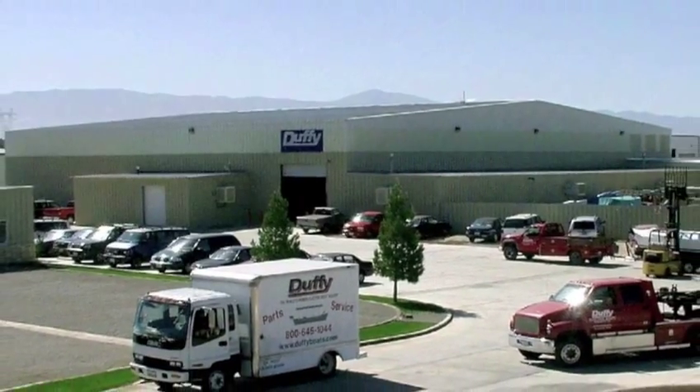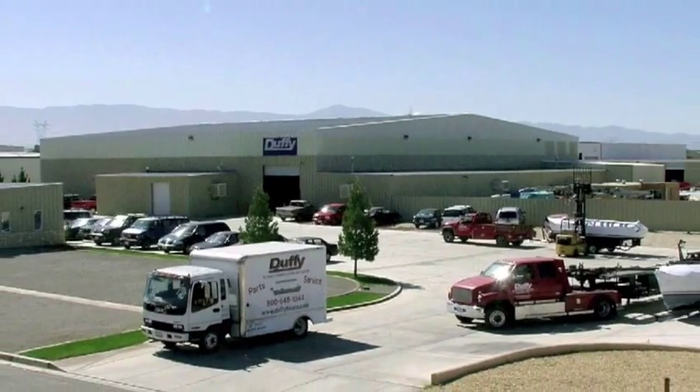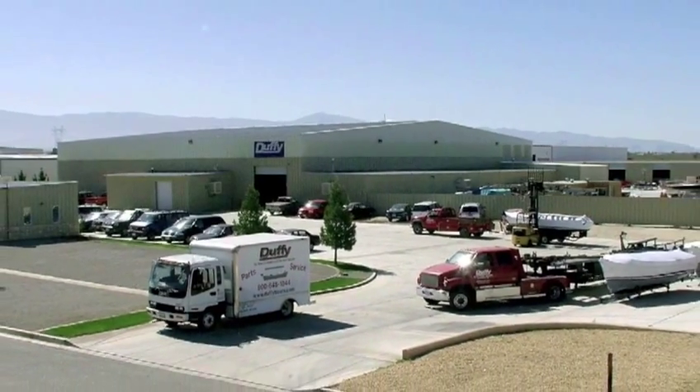Well, there you have it. Thanks for coming with me to see how a Duffy is made. I hope you enjoyed the tour, and I look forward to someday building a Duffy for you.